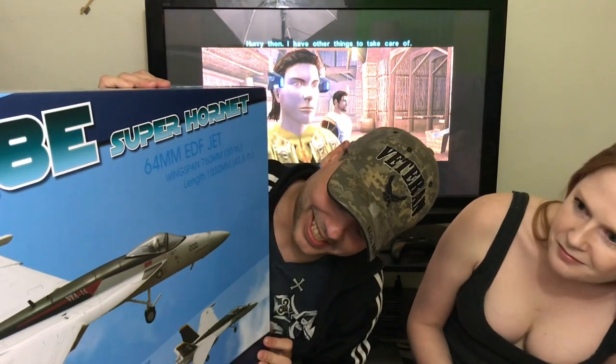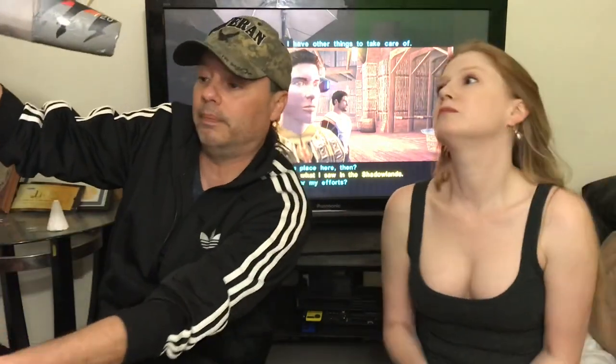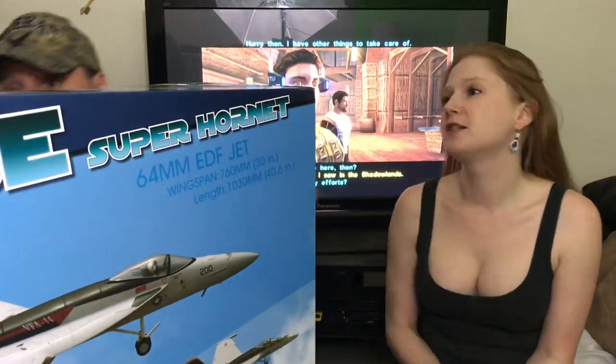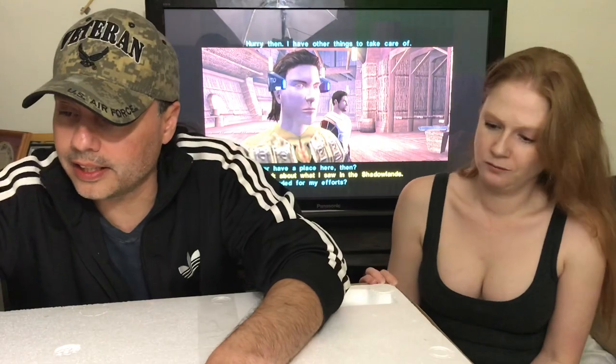That's the amazing F-18. It has some differences from the one I already fly — I have it here, I'm still repairing it. That's my main flyer with the flaps and everything, but this new one is what we want to see. It's a 3S Super Hornet, 64 millimeter EDF. Wingspan is 760 millimeters, length is 40 inches — that's actually pretty big.